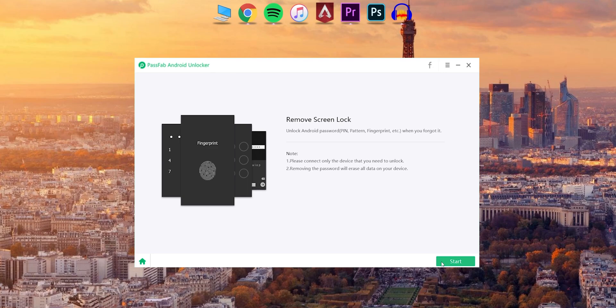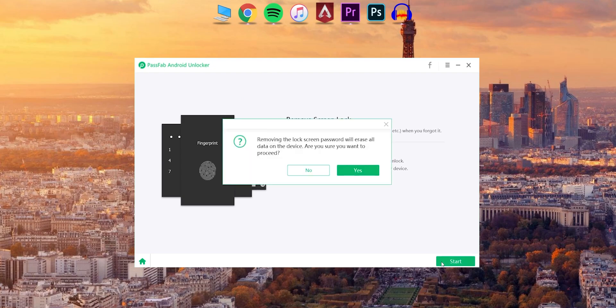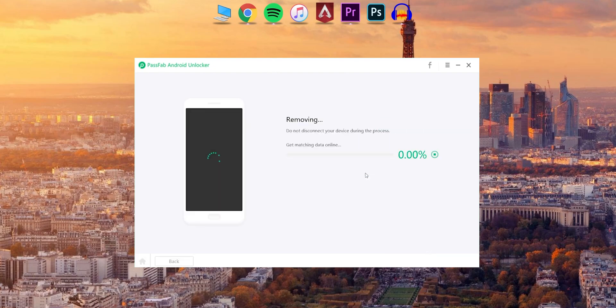If you want to use this device, you can remove the data from your computer. Then click the button to start the process. You can use the phone to unlock.